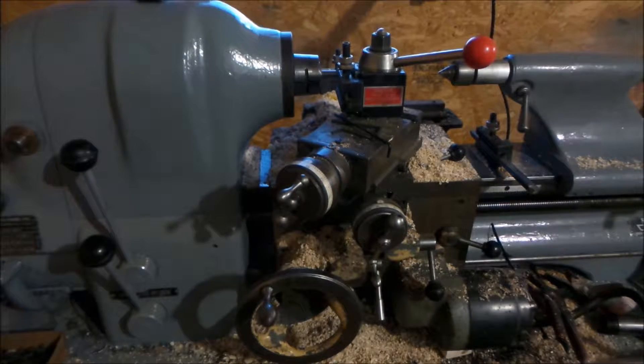Alright, today I'm going to be showing how to thread on this Hardinge HLV lathe. Don't mind the wood chips — I've been trying my hand at pattern making for some aluminum sand casting.